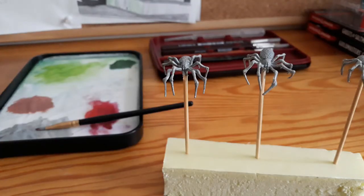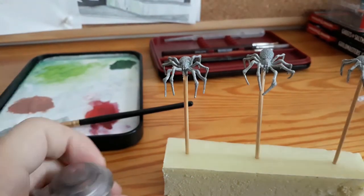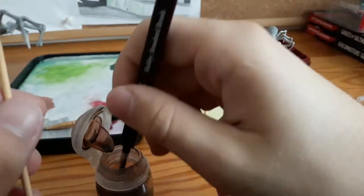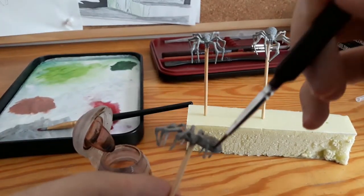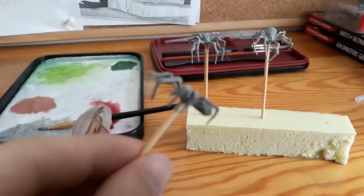When it's all dried up I use dark brown wash to make a layer over the base paint. Most of this wash will be covered but some of it will remain visible and it will make a nice effect afterwards. At least I hope so.